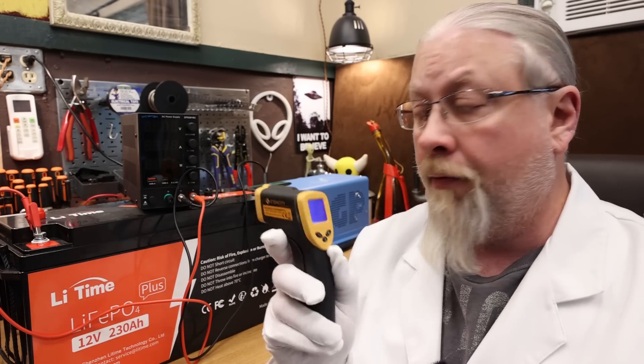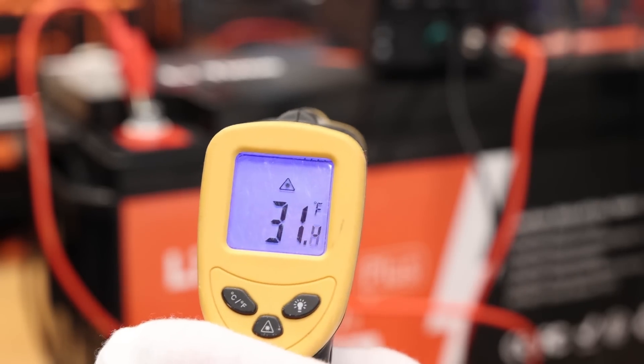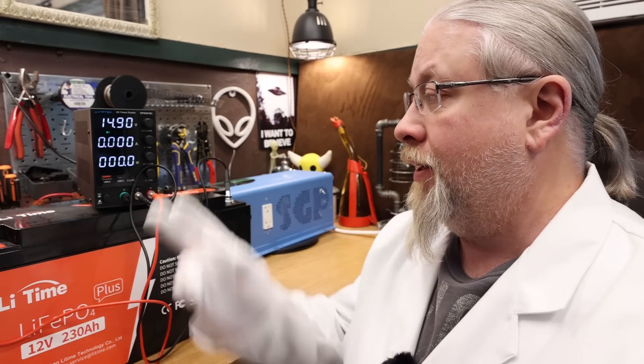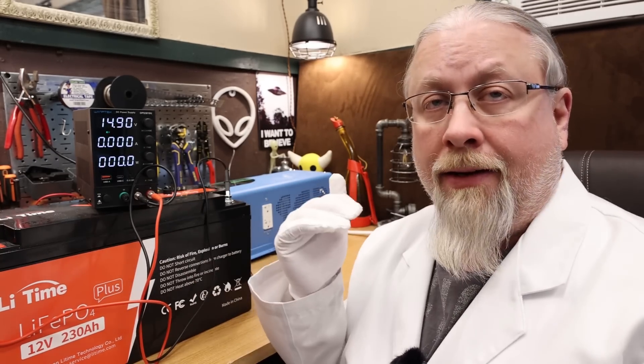We put the LeeTime in the deep freezer for 15 hours to get it below freezing. At 30 degrees, here's your proof that the low temperature charging is working. I'm going to turn the charger on — it's hooked up to the battery — zero amps. At 14.9 volts, it's not sending anything into the battery because the BMS said nope, we're below freezing, you're not allowed to charge. So the low temperature charging protection on this battery definitely works.